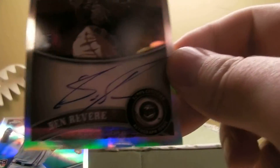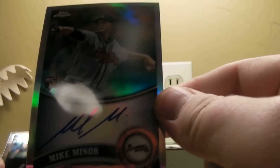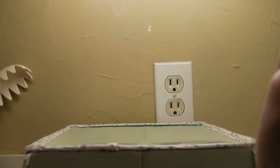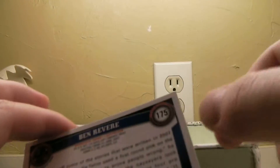The main hits are Ben Revere, Mike Minor, and Chris Salee. The Minor is numbered out of 499, and the Revere is out of 99.